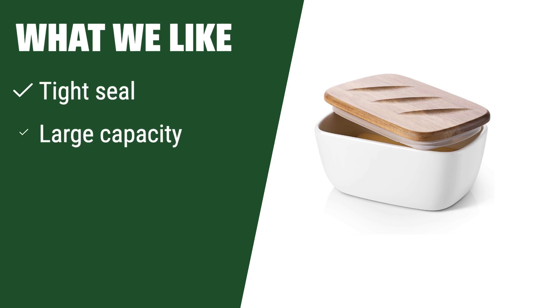What we like: If you need a versatile dish that can handle more than just butter, this stylish porcelain dish with a tight seal and large capacity is the one for you. It can accommodate a variety of foods while keeping them fresh.